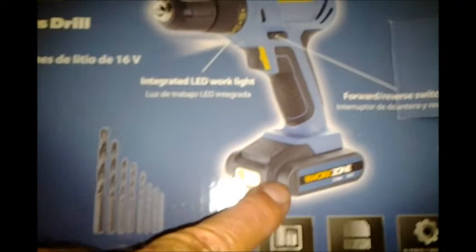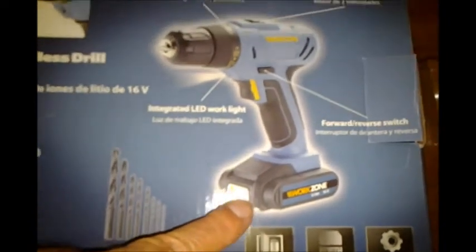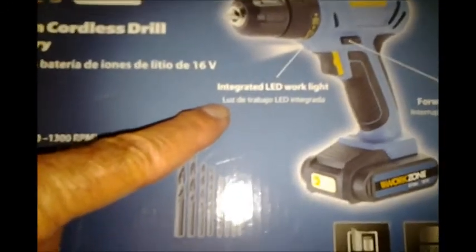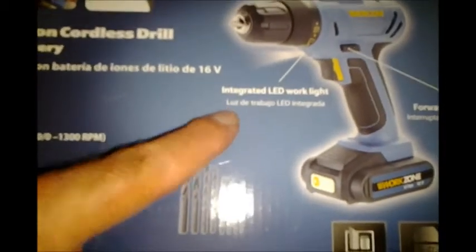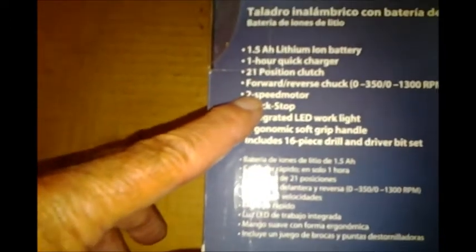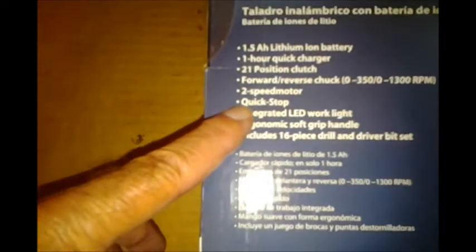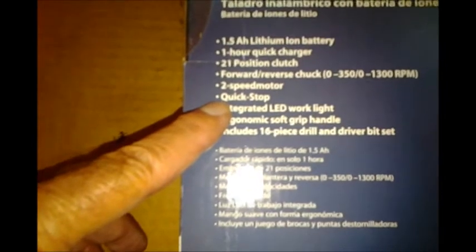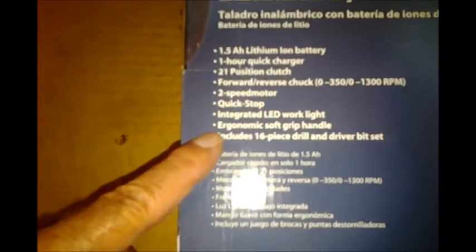Just recently they came out with a 12-volt model also, if you're interested in that — I bought one for my son for his birthday. It's also got an integrated LED work light, which is really nice. It's got a 1.5-amp lithium-ion battery, one-hour quick charger, 21-position clutch, forward reverse, chuck, 0-350 and 0-1300 RPMs, two-speed motor, quick stop, integrated LED work light, ergonomic soft grip handle, and a 16-piece drill and driver bit set.